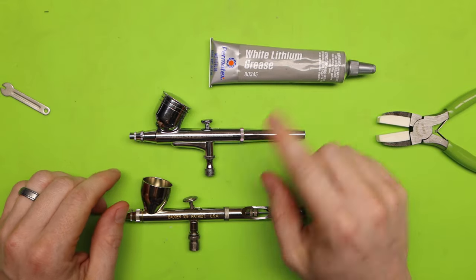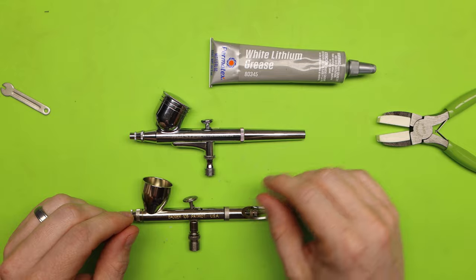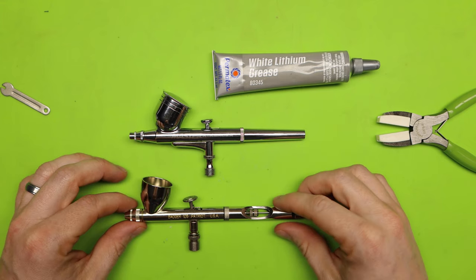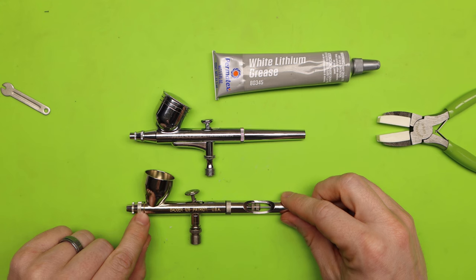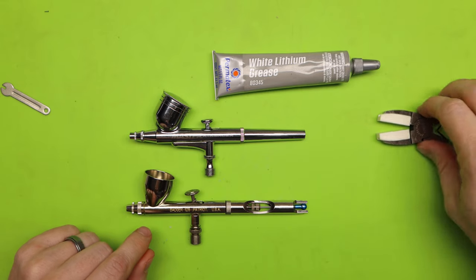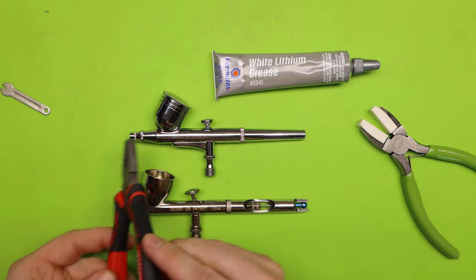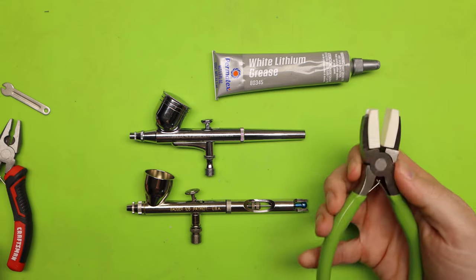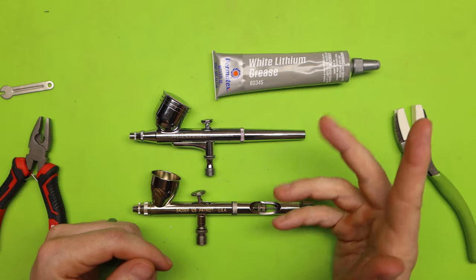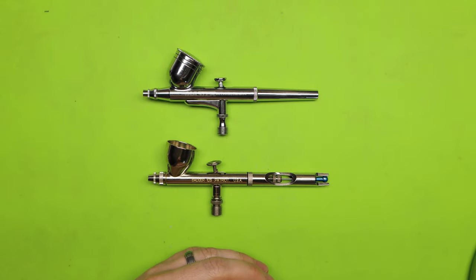One thing to note: I did not add lithium grease to any of the threads in this video because I had already disassembled and cleaned them previously, so the grease is already where I want it. Also, if you notice any leaks or bubbles around the needle cap or nozzle cap, you can take soft-jawed pliers and tighten them — but do not use regular pliers on your airbrush. If you like what you've seen today and want to support the channel, hit that subscribe button and like the video. Thanks for watching and I'll see you in the next one.